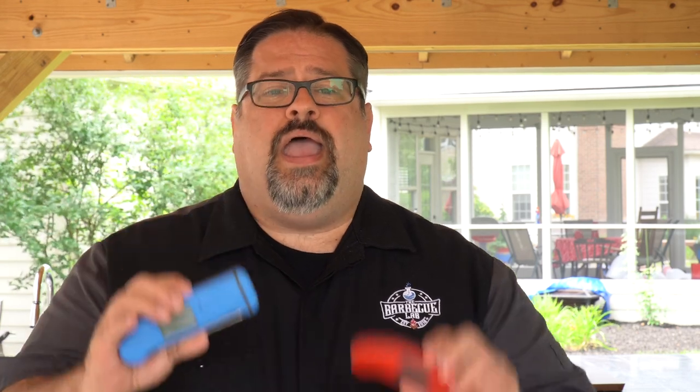A special thanks to ThermoWorks for sending us a pre-release copy of the Thermapen 1 and giving us the opportunity to shoot this video. ThermoWorks didn't tell us what to say or even to shoot a video — they just asked if we wanted to try it out. All of the things we've said here are our own opinions. This is not sponsored by ThermoWorks. We'll have links to both the Thermapen Mark IV and the Thermapen 1 down in the description below, and if you make a purchase using those links it helps support our channel.